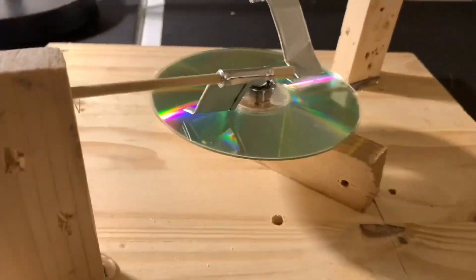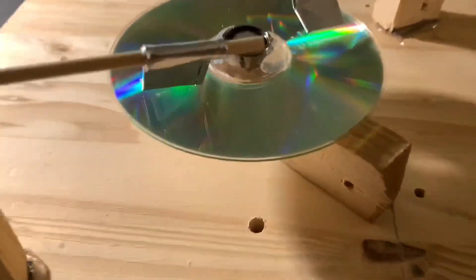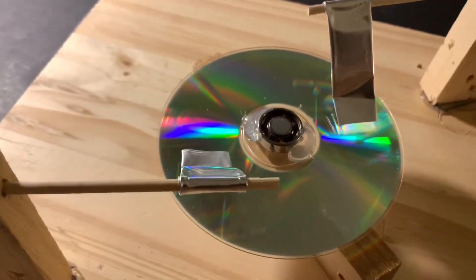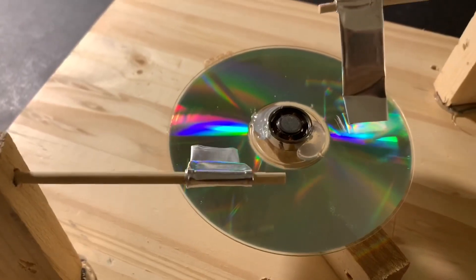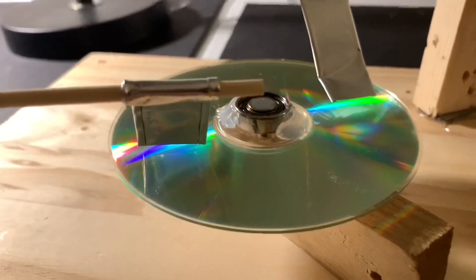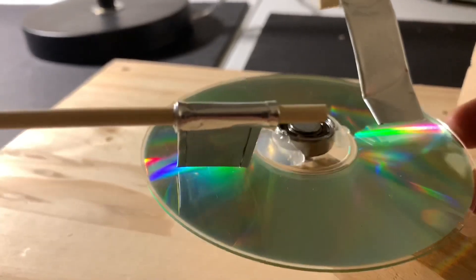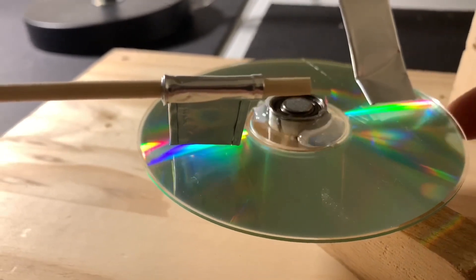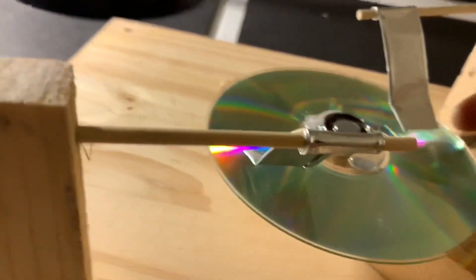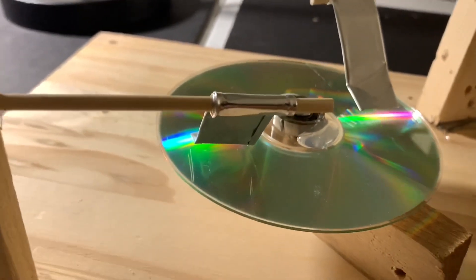What I have here is an attempt at a CD-ROM corona motor. Corona motors are not that well understood, but by applying electrostatic force to the corona motor you can get motion. A CD-ROM is an ideal device because it's got foil on the back — the non-shiny side — and the shiny side facing up is plastic. In theory, these pieces of foil which I've bent into shape should spray electrons onto the plastic surface and cause the motor to turn.